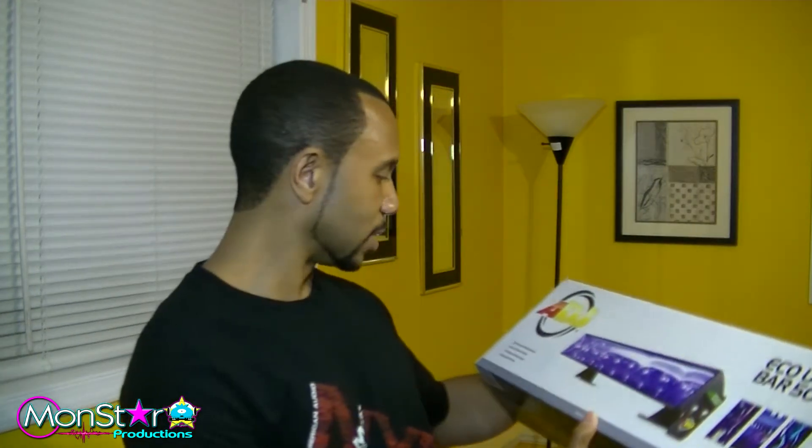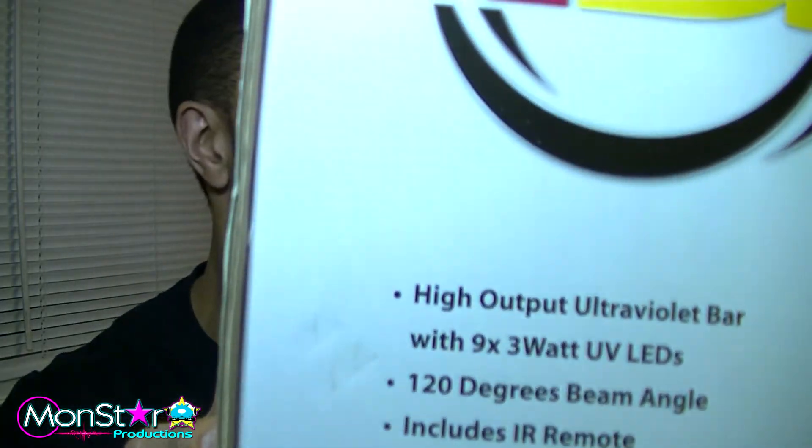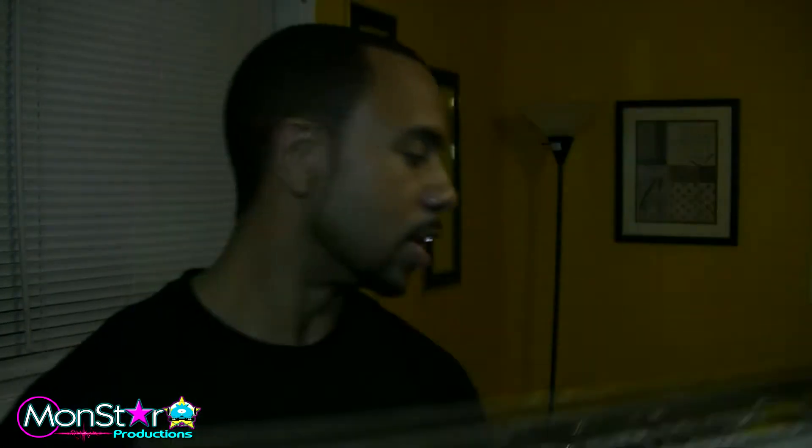They got a lot of punch. They have LEDs in them — it's got nine three-watt LEDs in there to make it pretty bright. And those are UV LEDs. So very small fixture right here as you can see.